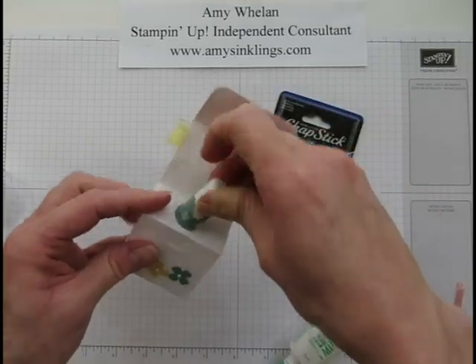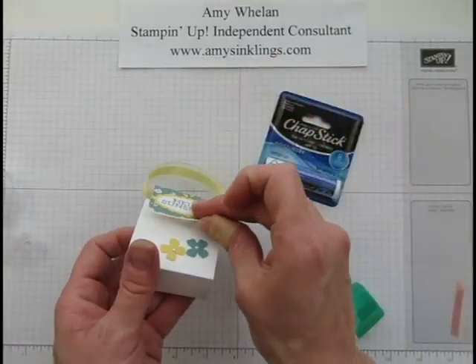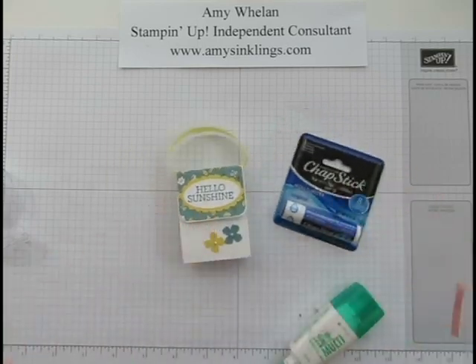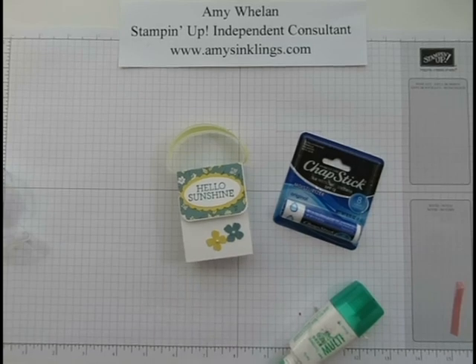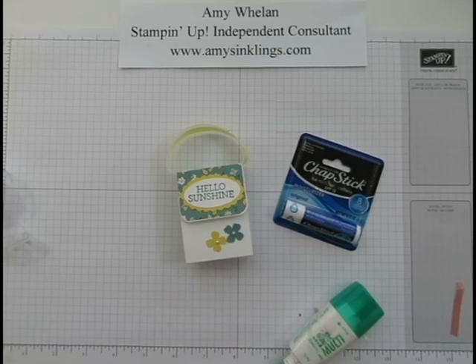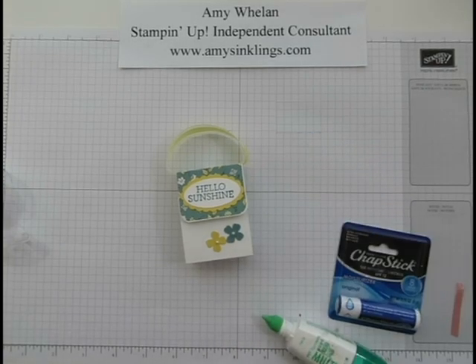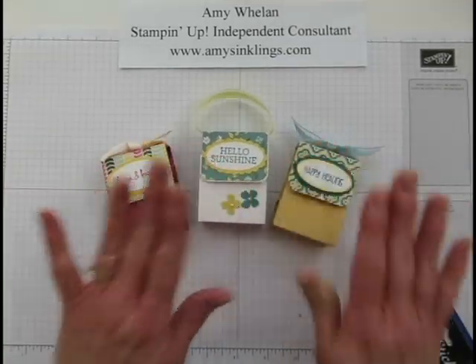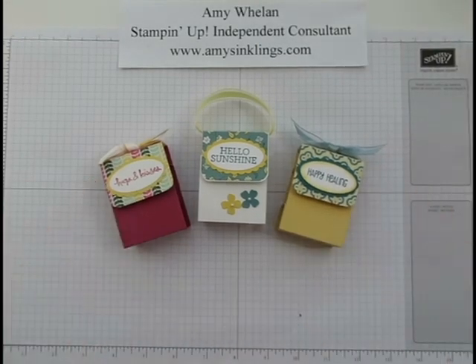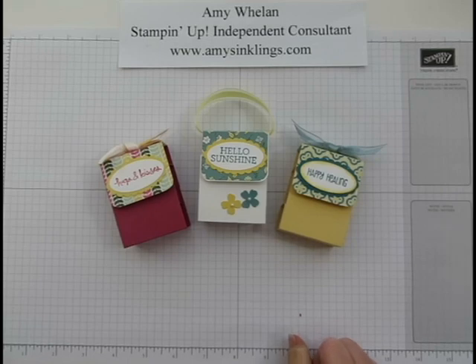And then it goes inside just like that. I absolutely love these — it's a great gift for teachers, or really anyone since we're approaching summer and we all need SPF on our lips. Thanks for stopping by Amy's Inklings. My mantra is: if you have stamps, make them work for you. Make your gifts with them, and what you save on gifts basically reimburses you for what you spent on your stamping supplies — that's what I tell my husband!